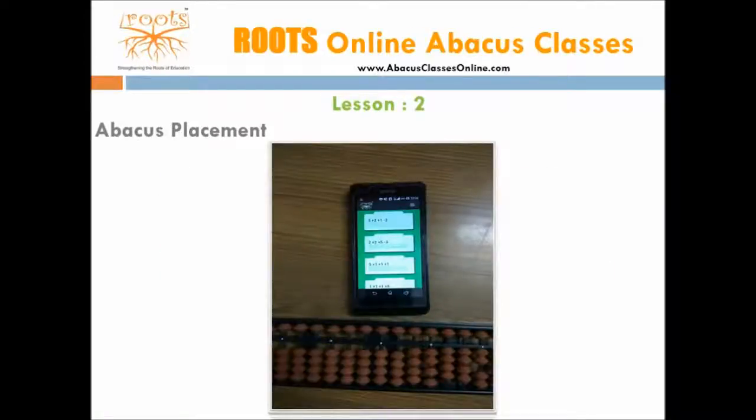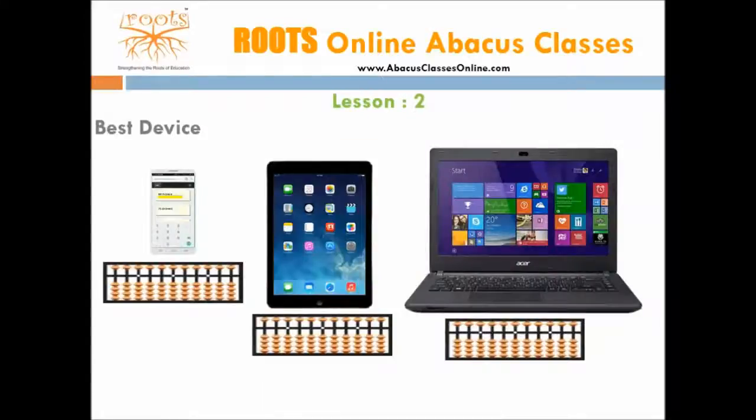Placement of abacus. While performing calculations, never keep the abacus and smartphone in your hand. Always place them on the table. The smartphone or tablet should be kept just above the abacus. Any device can be used — like smartphone, laptop, desktop, or a tablet. However, children mostly prefer to use a smartphone or a tablet as they are handy and can be used anywhere.